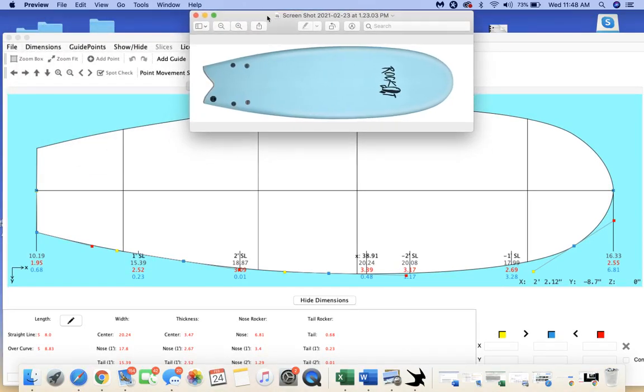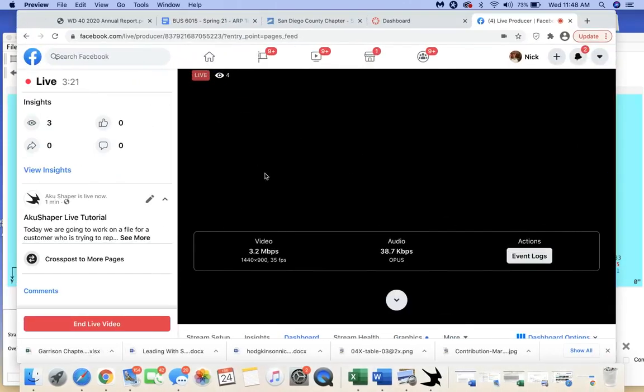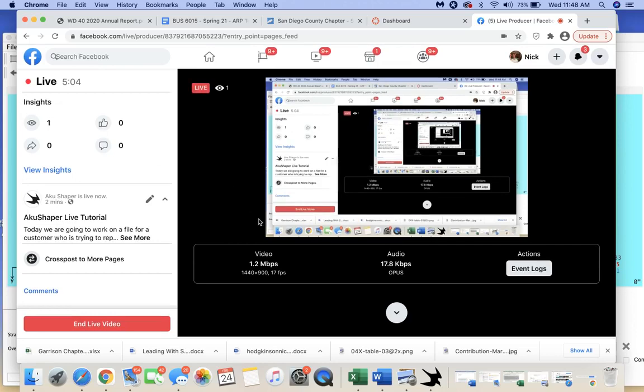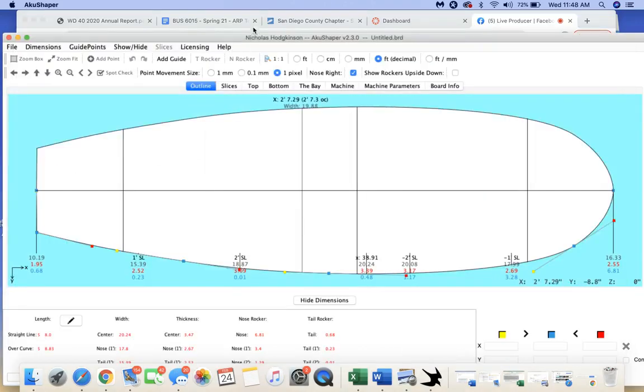It looks pretty good, but I think it's pulled in a little too far up in the front and maybe not quite enough in the back. I don't have a rocker profile on this, but generally these are a bit flatter boards — maybe two to three inches rocker in the nose and two or less in the tail. That could vary by which board you're trying to replicate. Let me jump back into working with this file in the software.